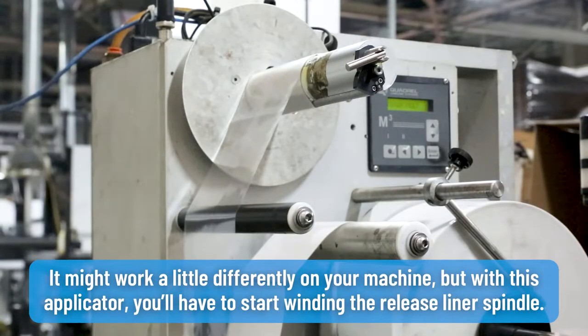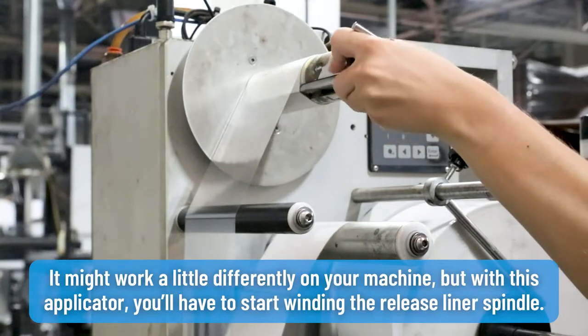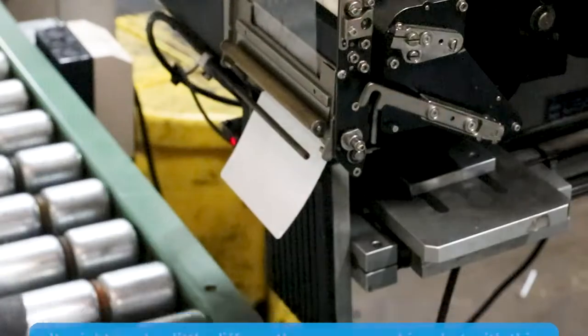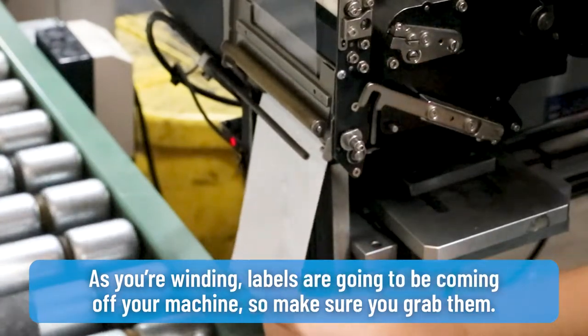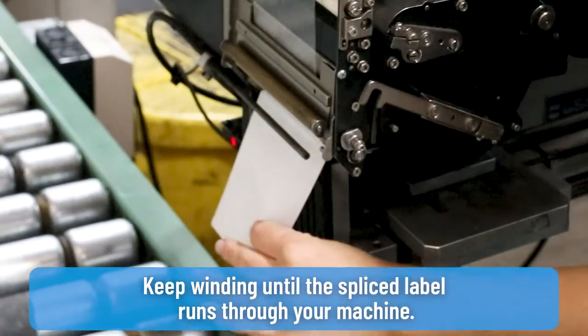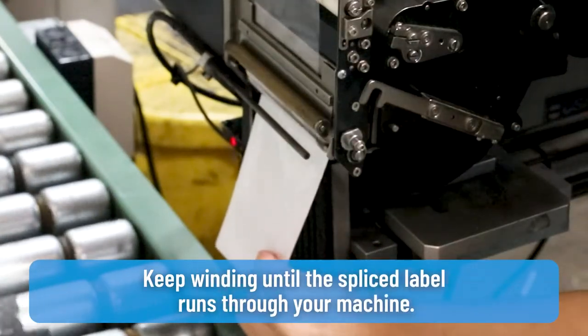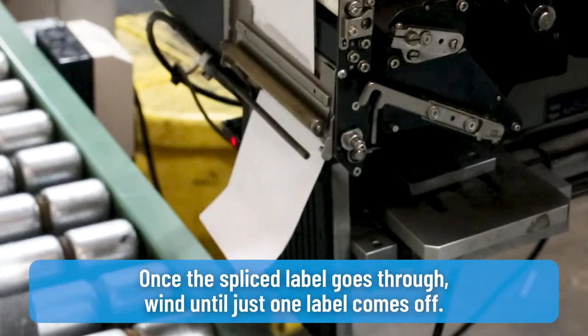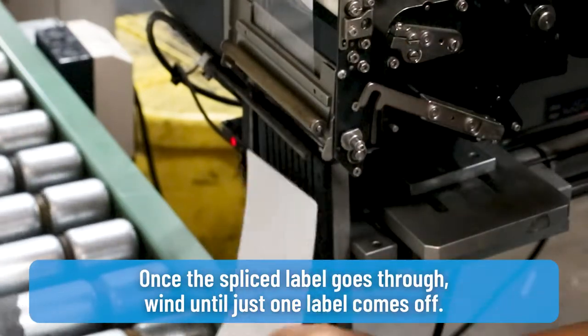It might work a little differently on your machine, but with this applicator you'll have to start winding the release liner spindle. As you're winding, labels are going to be coming off your machine so make sure you grab them. Keep winding until the splice label runs through your machine. Once the splice label goes through, wind until just one label comes off.